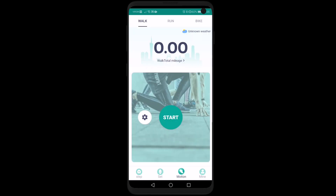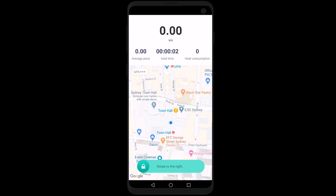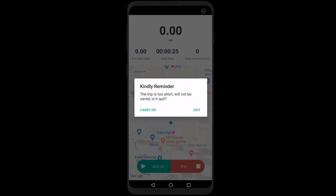Then you have your motion page with walk, run, and bike. If you hit start it will do a countdown, then track by GPS where you're going, the distance traveled, your pace, the total time, and your calorie count. If you want to cancel, just swipe to the right and hit end, or carry on.